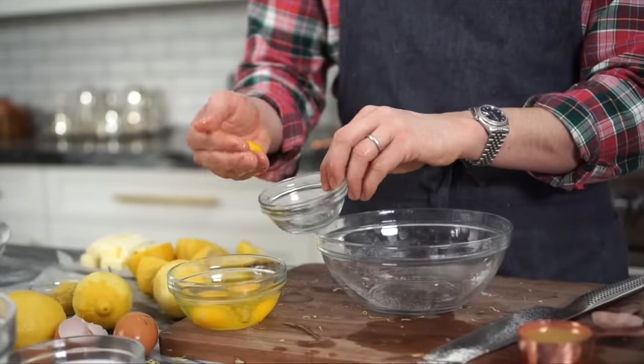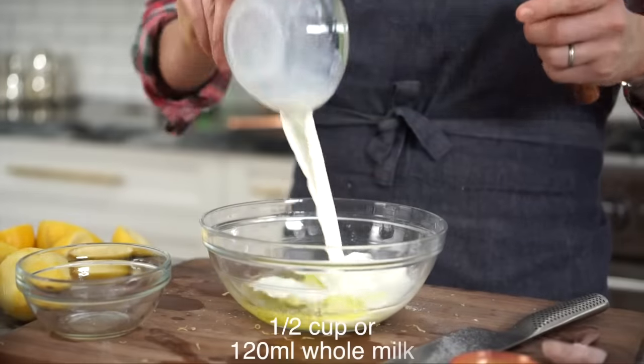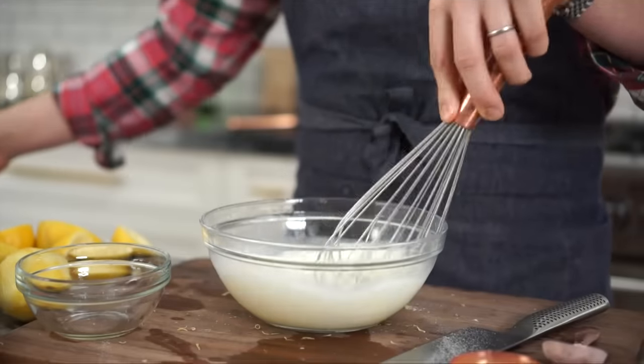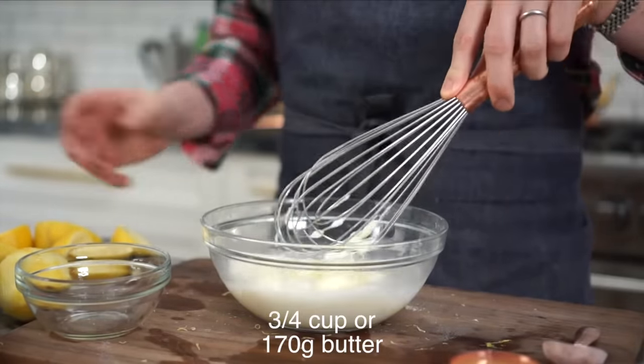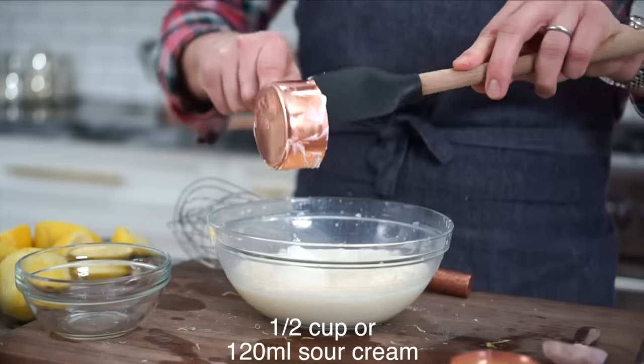Fish the yolks out with my fingers. To those three egg whites, I'm adding in half a cup of warmed whole milk. Give it a whisk to incorporate. Three quarters of a cup of totally room temperature butter — I'm gonna mix this in now and yes, there will be lumps. Does it matter? Totally gonna be fine. Half a cup of sour cream.